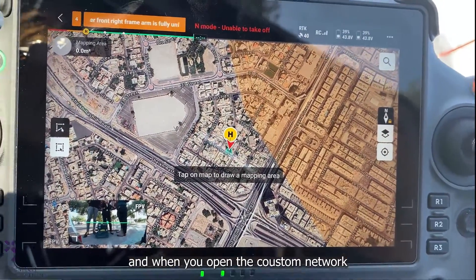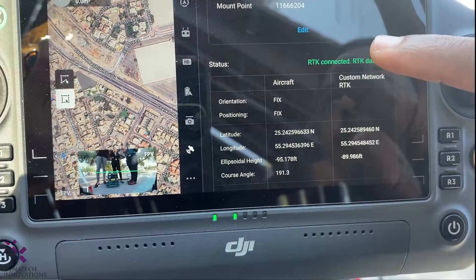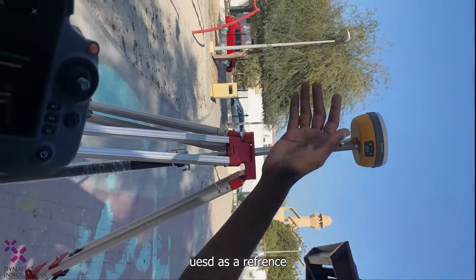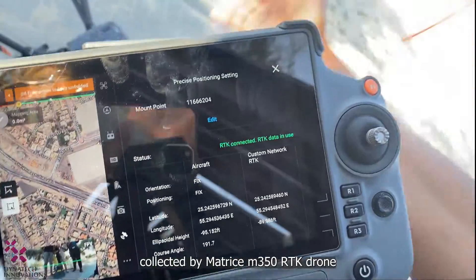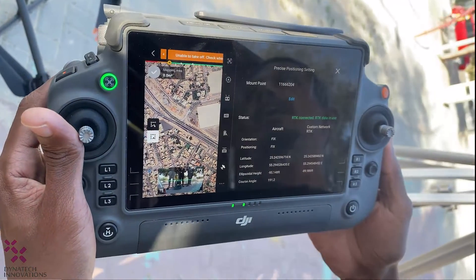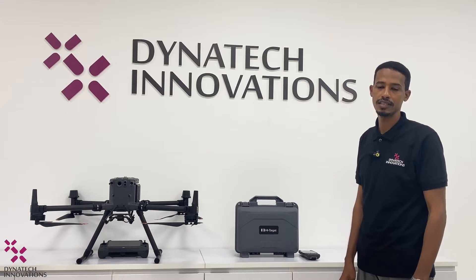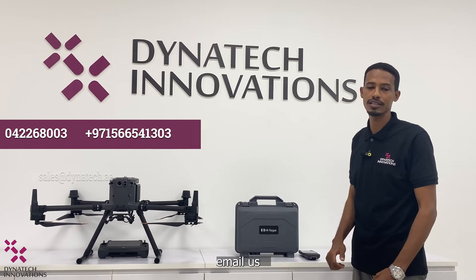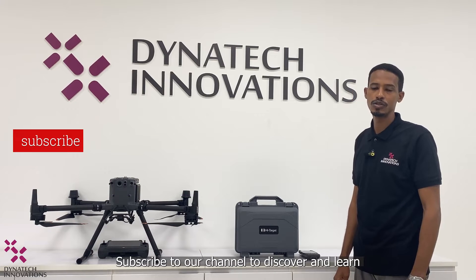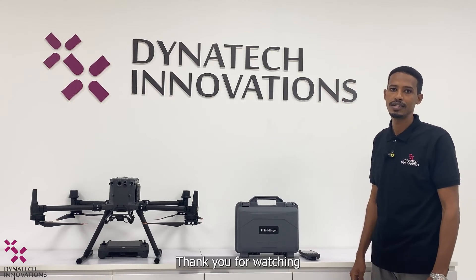When you open the custom network RTK settings, you will see the RTK data from the V30 GNSS RTK base station being used as a reference to correct the raw data collected by the Matrice 350 RTK drone, ensuring precise positioning for mapping, surveying, and navigation tasks. If you have any questions or need help with a purchase, give us a call, email us, or visit our website at Dynatic.ae. Subscribe to our channel to discover and learn more about drones and surveying equipment. Thank you for watching!